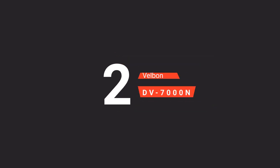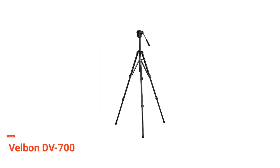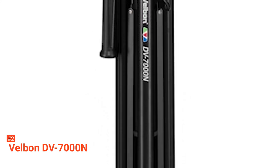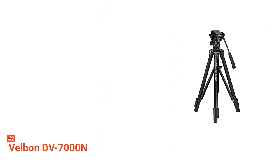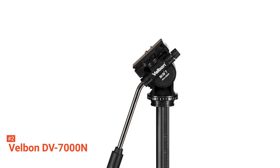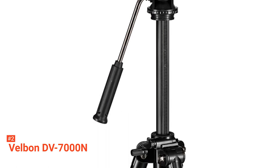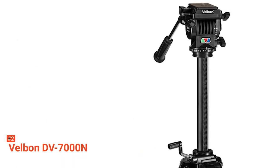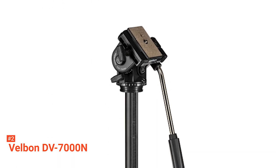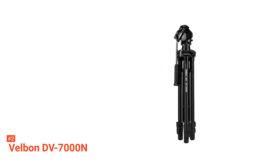The second product on our list is the Velbon DV-7000N with PH368 fluid head. Are you going for the basics? The Velbon DV-7000N can help you with that. It is an entry-level professional video tripod. It's not as expensive as the other tripods on our list, but it comes with useful features. One of which is the smooth Velflow 9 two-way fluid head and the quick-release platform that allows Velbon to provide fast and accurate setup. The head also comes with separate locks for pan and tilt. The damping can be adjusted too, though the knobs can be quite tricky. Nonetheless, its movement is smooth.